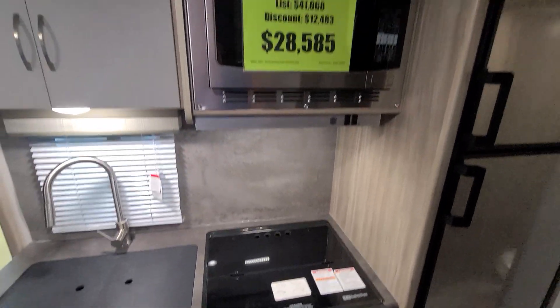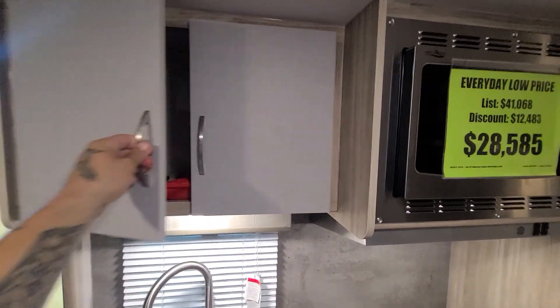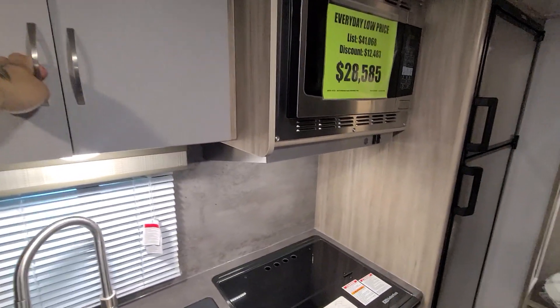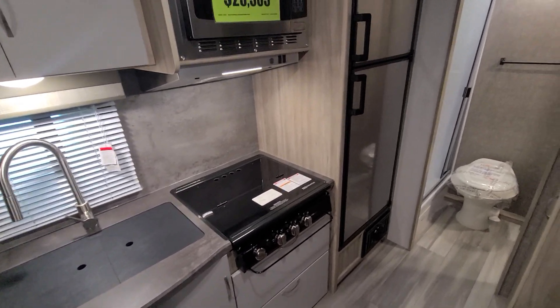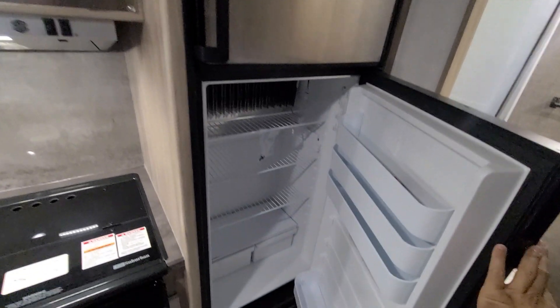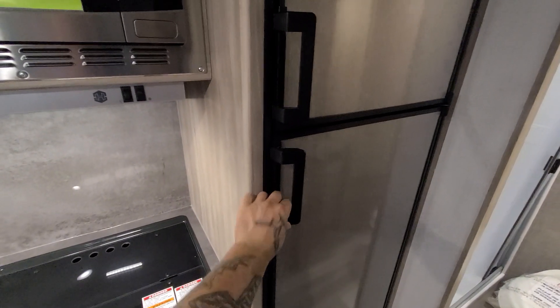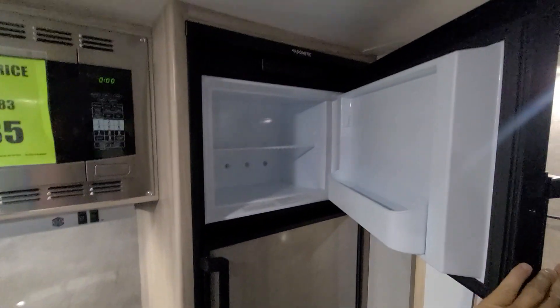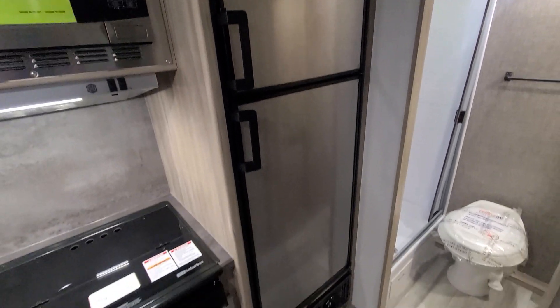You have a microwave above, with cabinetry above and below. To the right you have a separate refrigerator and a separate freezer — quite a bit of capacity for a travel trailer this size. Instead of just a small refrigerator, you have two separate units big enough to store most of your food items for a week or so.